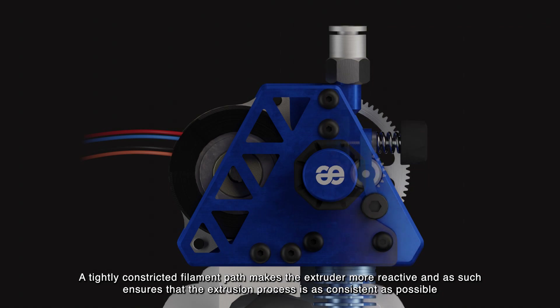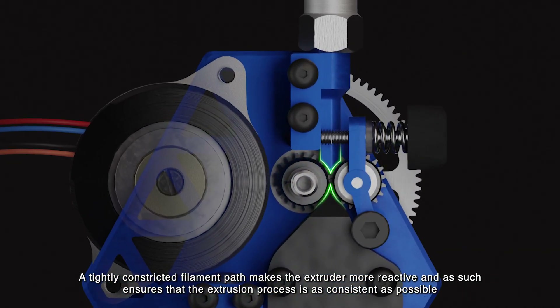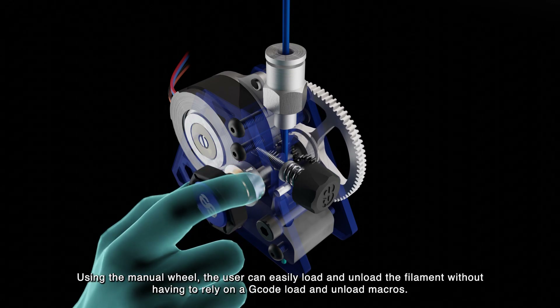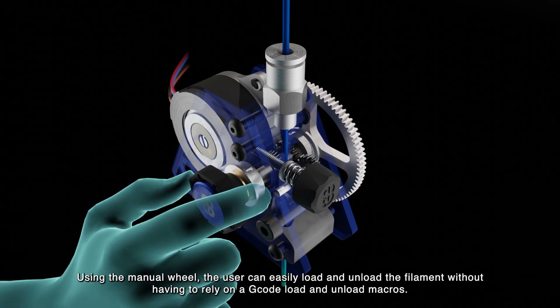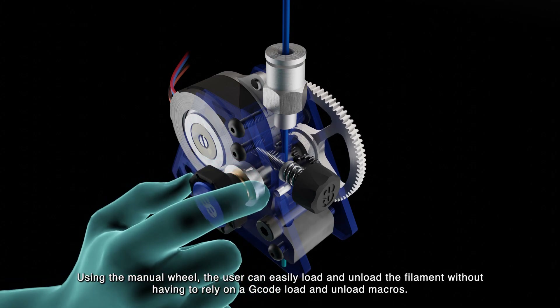A tightly constricted filament path makes the extruder more reactive and, as such, ensures that the extrusion process is as consistent as possible. Using the manual wheel, the user can easily load and unload the filament without having to rely on G-code load and unload macros.